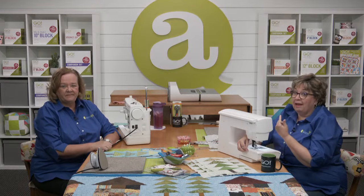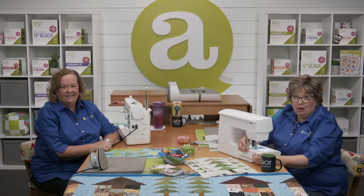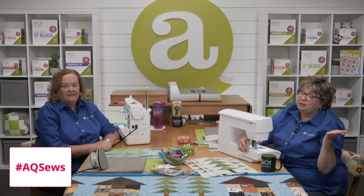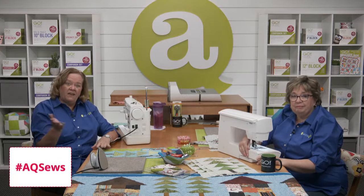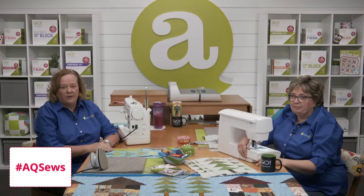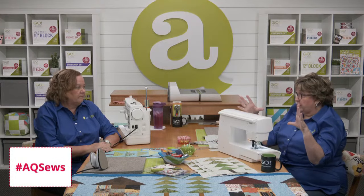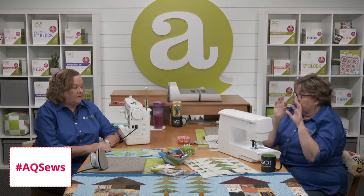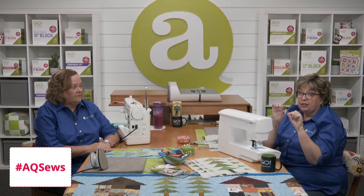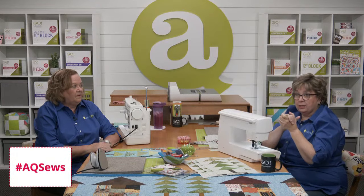We've been following along with hashtag AQ Sews on both Facebook and Instagram. Using this hashtag easily lets us and the rest of the AccuQuilt community see how your row house runner is coming along. So be sure to share pictures of your progress on all social media. When you post your picture, type hashtag AQ Sews in your comments so it'll pop up and everybody can search it.